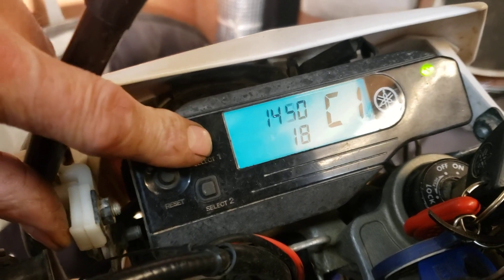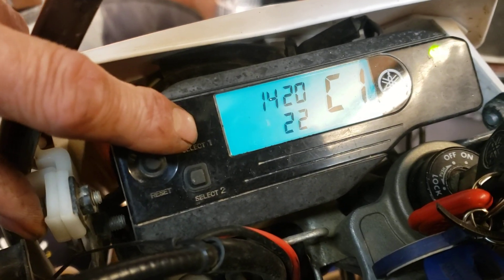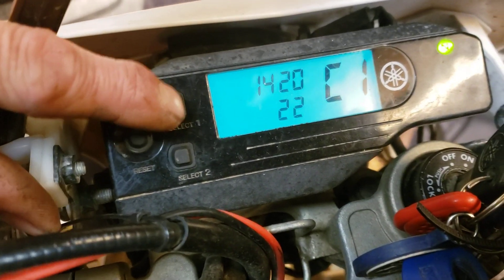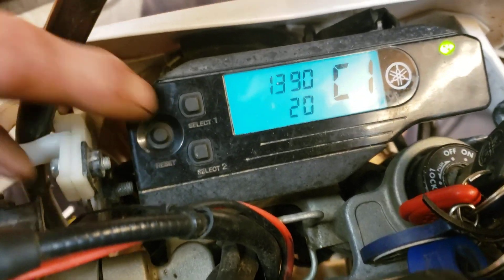I had mine on about 20 to 25. When I reset the battery once it dropped to zero and the bike would cut out when you revved it. It was on 25 earlier; I've just put it back to 20 to see what happens tomorrow.